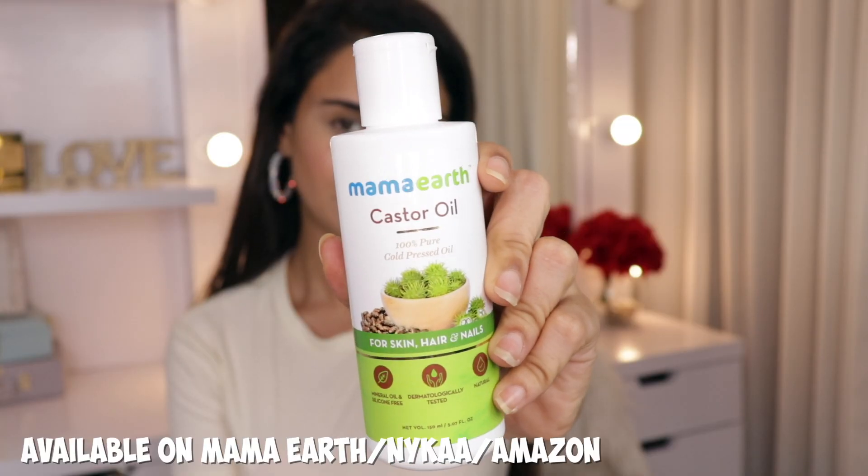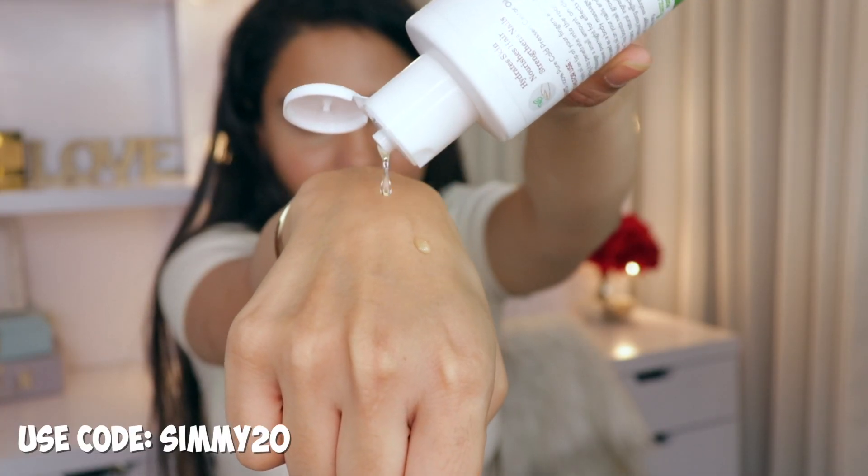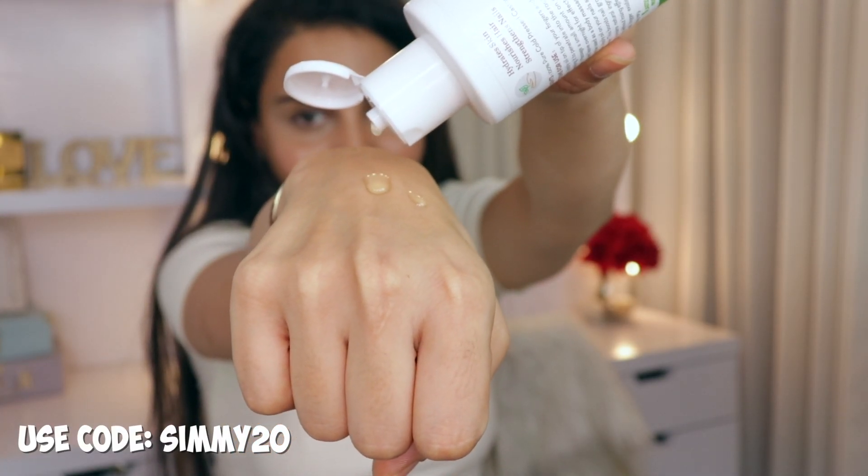I've spoken about a bunch of products of Mama Earth on my channel before, and castor oil is a part of their range. This is 100% pure cold pressed castor oil. It's a very thick oil, almost like a serum, which you can use for your hair, your skin and nails. I'm going to show you a few different ways as to how you can use it.